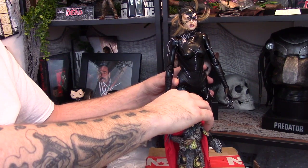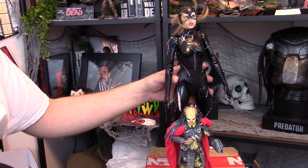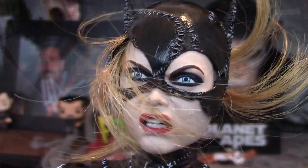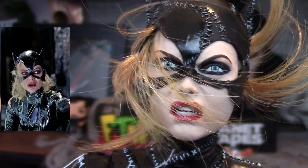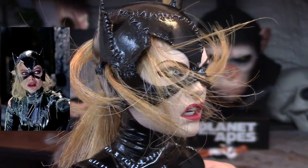This is how tall she is next to a Predator action figure that's about 8 inches tall — also from NECA Real Toys — and you can tell the difference in height. The head she comes with in the box is the battle-damaged version of Catwoman, and it is incredible.